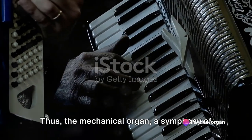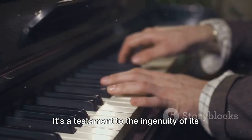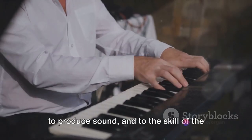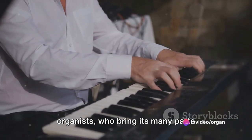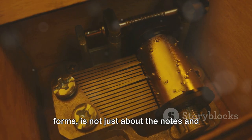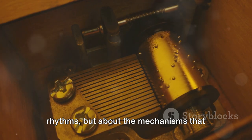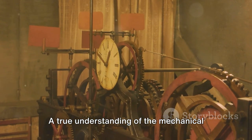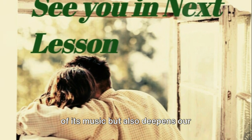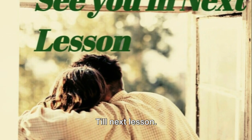Thus, the mechanical organ — a symphony of engineering and artistry — creates its beautiful music. It's a testament to the ingenuity of its creators, who harnessed the power of air to produce sound, and to the skill of the organists, who bring its many parts together in harmony. It's a reminder that music, in all its forms, is not just about the notes and rhythms, but about the mechanisms that produce them. A true understanding of the mechanical organ not only enriches our appreciation of its music, but also deepens our connection to the history and craftsmanship that make it possible. Till next lesson.